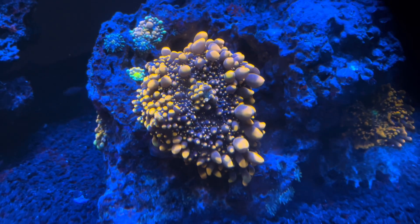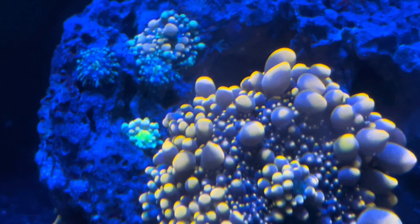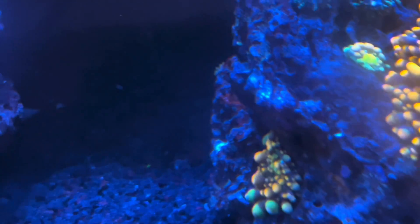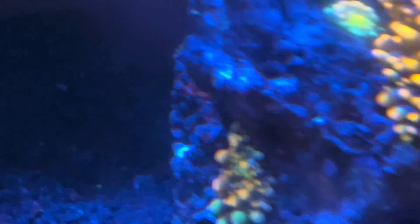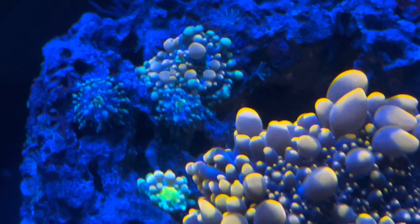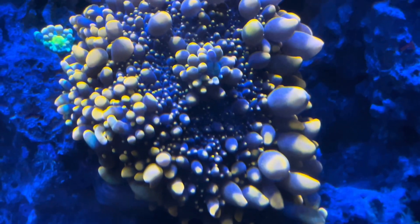Growth rate can tend to be slow at first until the coral is happy and acclimated, but once it is, it can actually accelerate rather quickly and take over the area that it's in. If you put it on the center or side of a rock, next thing you know you've got Yumas covering a good portion of that rock. One mushroom can become a whole rock of mushrooms in a relatively short amount of time.